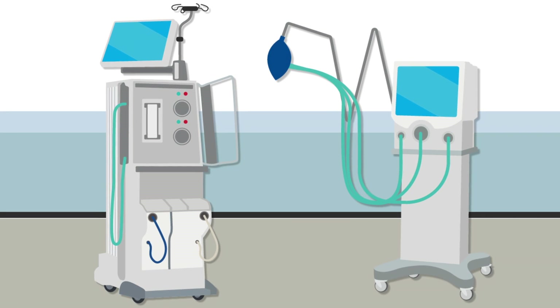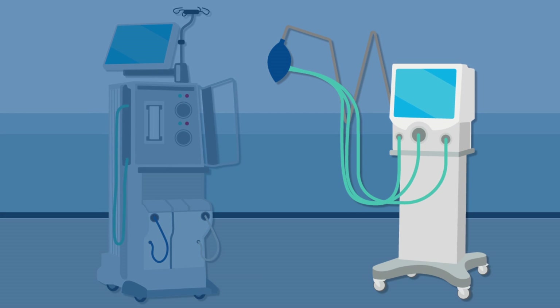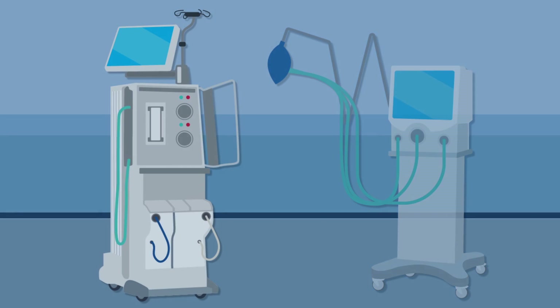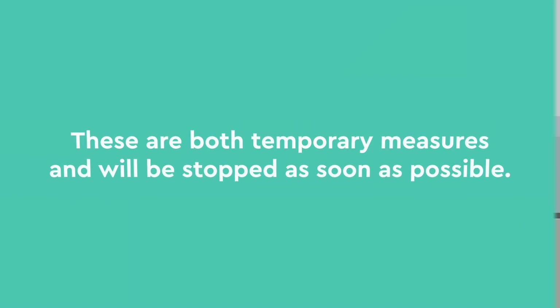There are occasions where your child may need to be on a ventilator after the transplant or may need hemodialysis. These are both temporary measures and will be stopped as soon as possible.